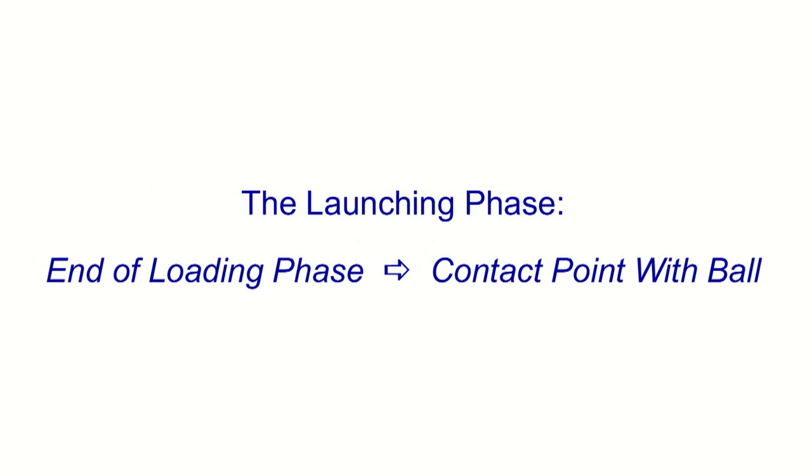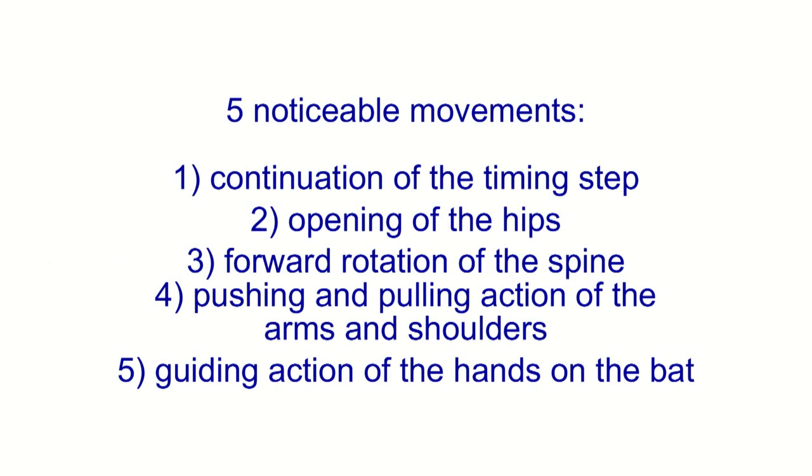Once again, the launching phase takes us from the end of the loading phase to the contact point with the ball, and it consists of five noticeable movements. In this video, we are going to talk about the fifth and last movement, which is the guiding action of the hands on the bat, and identify the muscles involved with this motion.